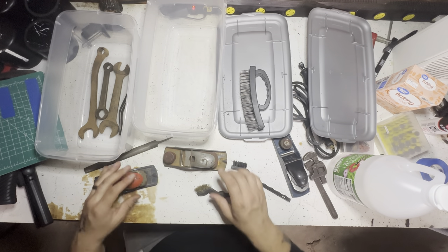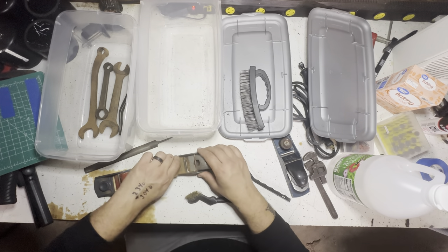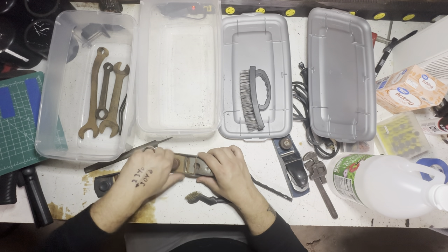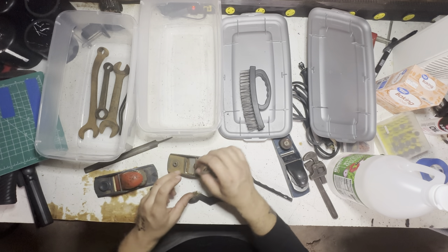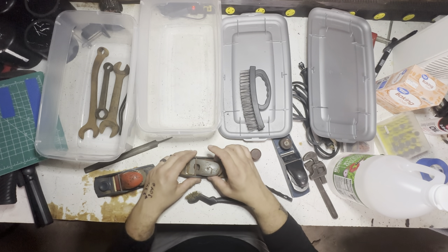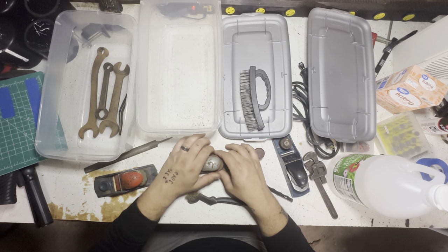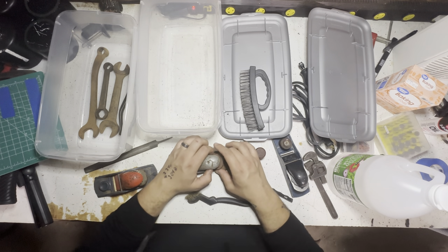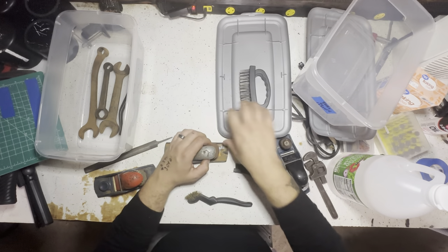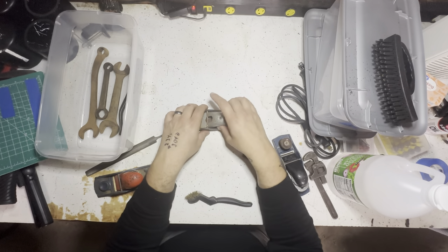When you start taking apart these planes, I have no idea about any of this - never worked on a plane, never did a plane, nothing. So this is something new, something I can clean up. There's like a little lever right here. Hope you guys can see this - let's get this out, give you a better look.